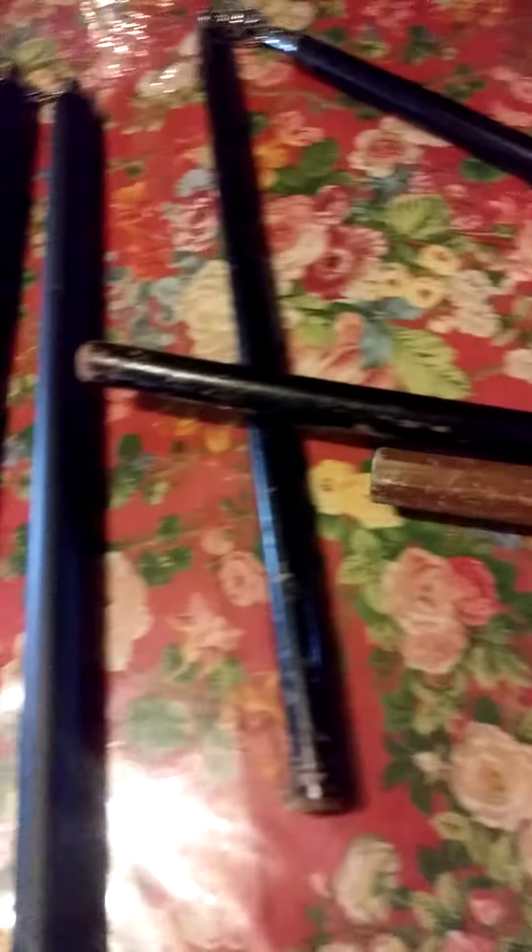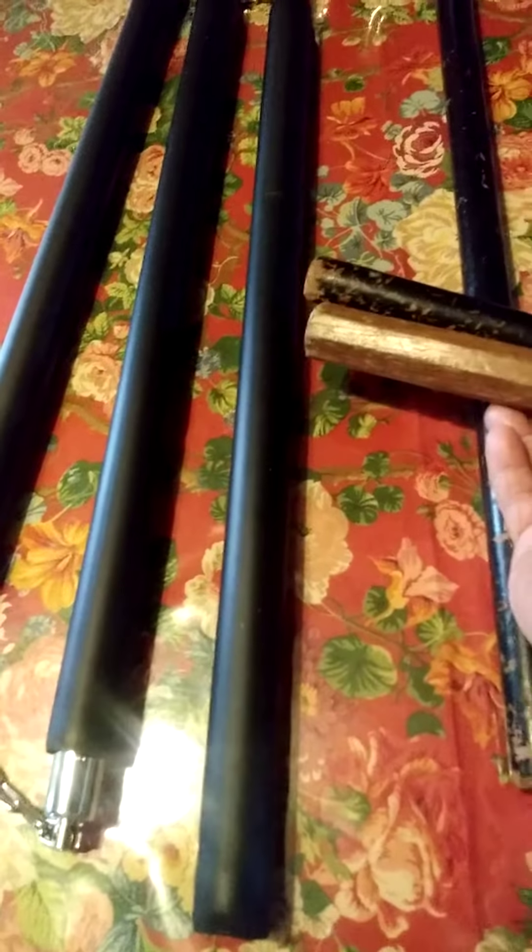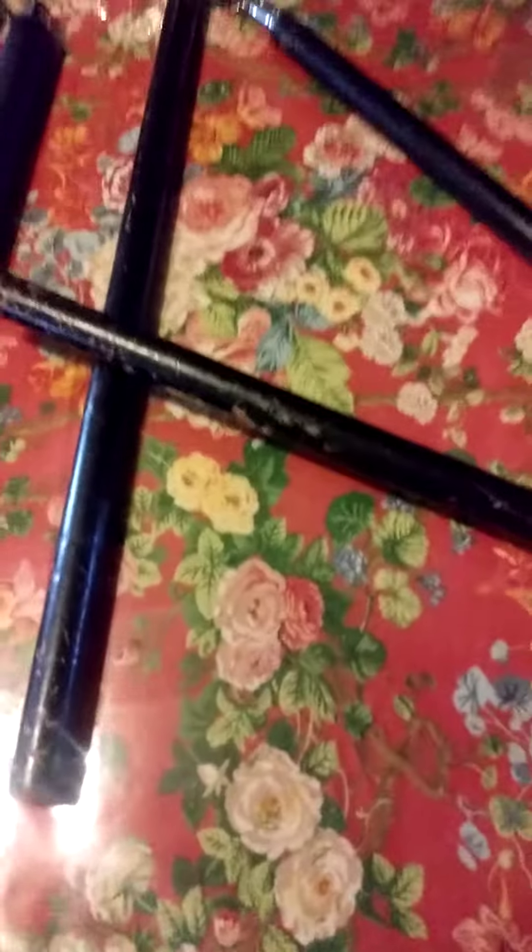See how small the san-setsu-kon nunchaku is compared to the larger three-section staff? Almost two of the smaller pieces equal one of the larger ones. So san-setsu-kon nunchaku will typically refer to the smaller one, but a larger three-section staff name is interchangeable with it.